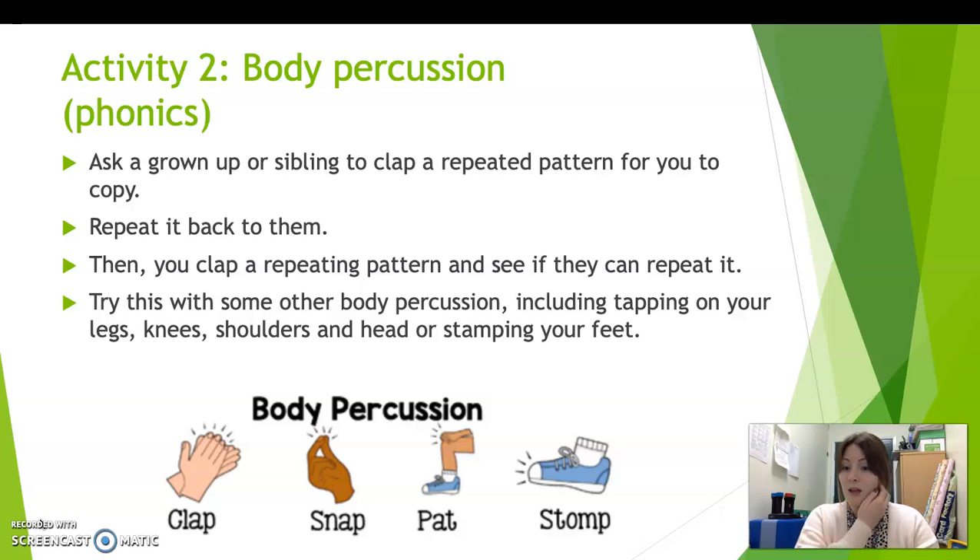Now we have practised this in nursery already, so you should be familiar with it. So you're going to ask a grown-up or an older sibling — an older brother or sister — to clap out a repeated pattern for you to copy, and then you're going to try and repeat it back to them. And then you can have a go at clapping a repeated pattern and see if they can repeat it back to you.